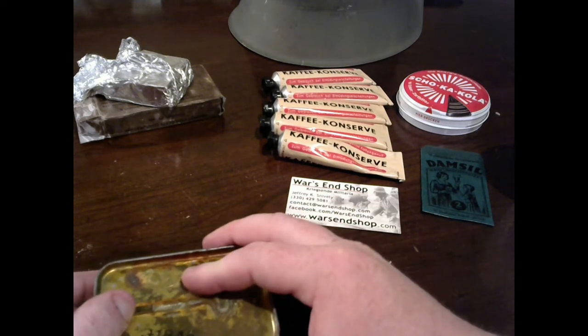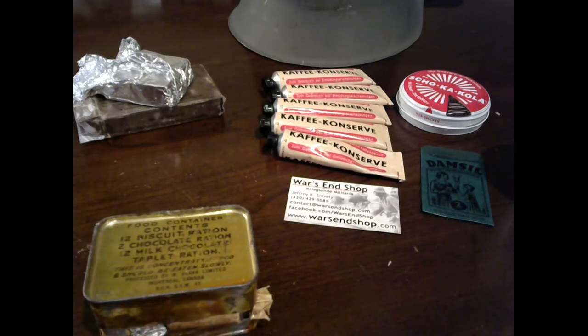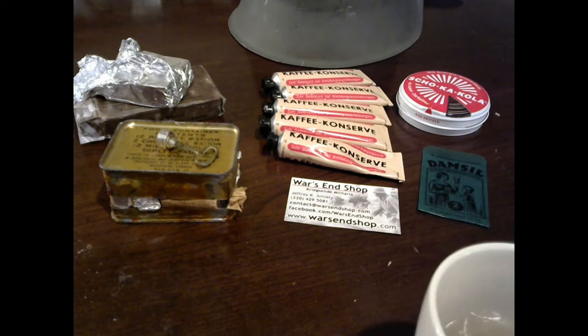This is the Canadian Forces ration, and it was made as a survival ration — it should only have been eaten when majorly needed. If you're in trouble, pop it open. You have a ton of chocolate with some biscuits. Pretty neat to see that.